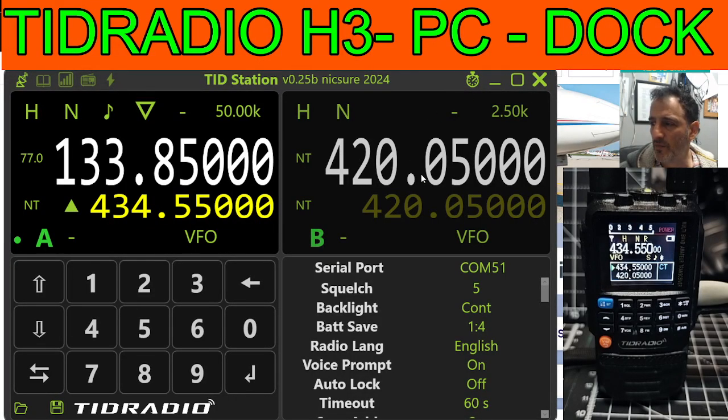MZero FXP Hamtech, welcome back to the channel. As you know, Marcus made the dock software for the TID Radio H3, and I absolutely love that radio because it does air band, marine band, VHF, UHF, it's Bluetooth programmable, broadcast radio, torch, it's small and handy. I just think it's a lovely radio, and all the big YouTubers have been testing it for bad transmissions, and the newer firmware has really improved that. So well done to TID Radio H3.